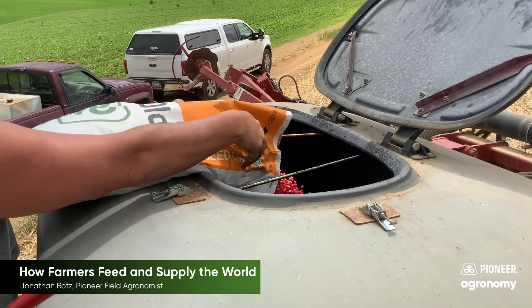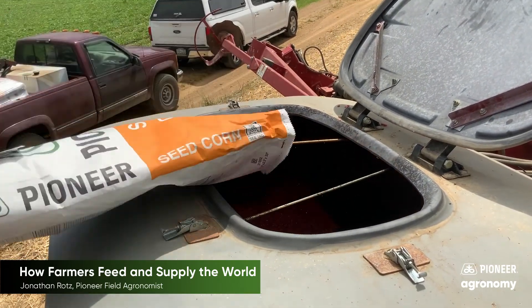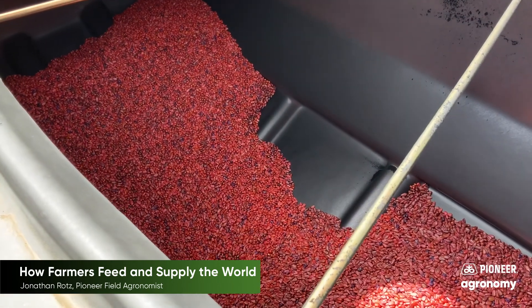Farmers load planters with seed that they have selected and purchased over the previous fall and winter months. They select different seeds based on the environment they expect to grow the crop in and even what their final use will be.